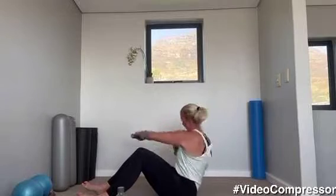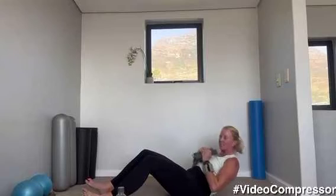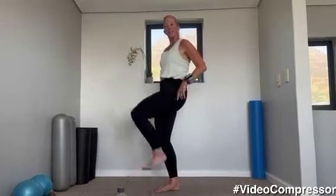15 seconds to go — curling down, pulling in those abs. Breathing out as you curl up. Three, two, one — and come and stand up, well done. We're going to repeat all of that, and remember when we do our front kick, now we're using the other leg.